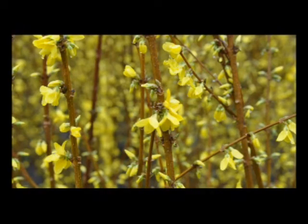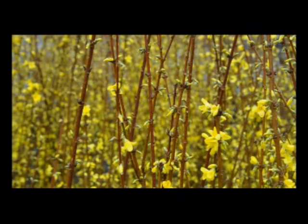Trimming Forsythia is easy. You can do it in the spring after it flowers or in August. I like to prune our Forsythia twice a year.